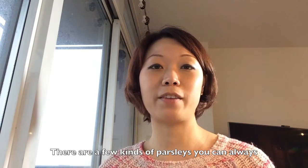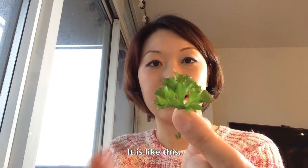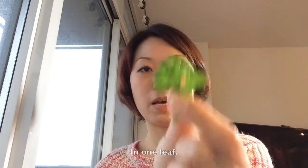There are a few different kinds of parsley. You can always find them in the market, and the one I'm using today is called Italian parsley. It is like this — there are always three individual leaves in one piece.